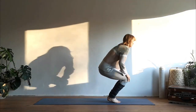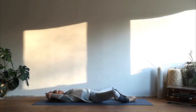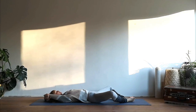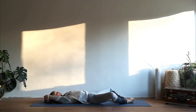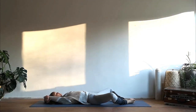Come to lie onto your mat with the soles of the feet together, the knees falling to the sides. Hold the opposite elbow above your head and let your arms relax towards the floor. Start to take your breath a bit deeper, breathing all the way to the lower belly, to the lower ribcage, into the chest. With every exhalation, relax your body a bit more.